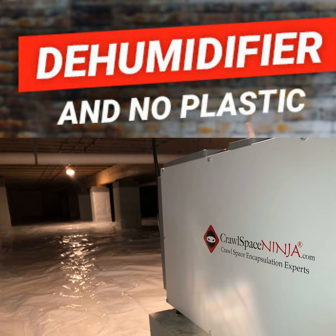Hey, Michael Church, Crawl Space Ninja. We're continuing our Crawl Space Misconception series, and this topic is going to be: can I install a dehumidifier in my crawl space and not install a vapor barrier?